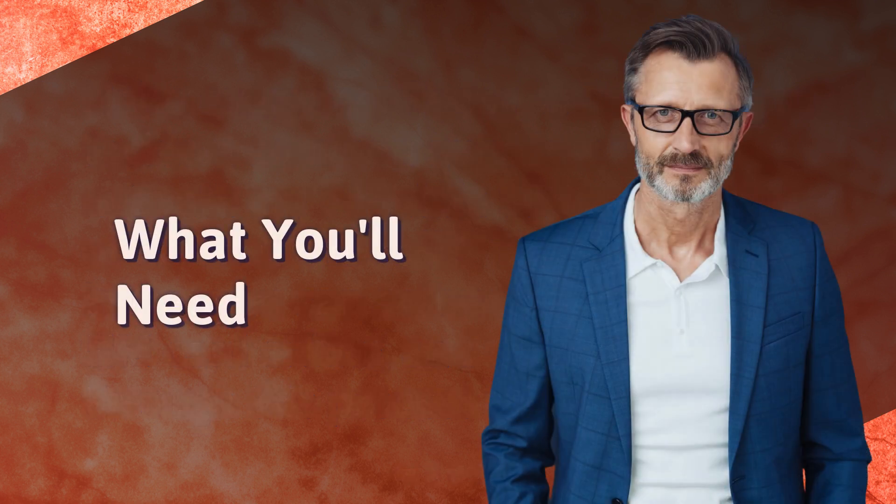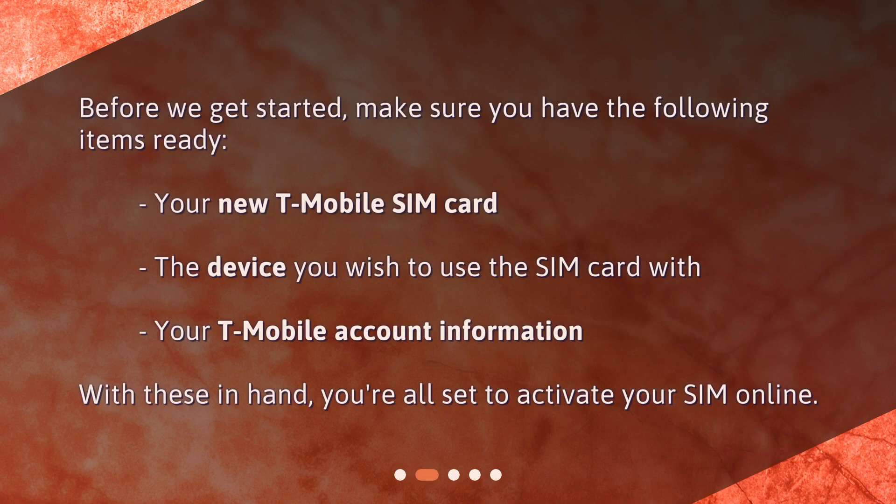What you'll need. Before we get started, make sure you have the following items ready: your new T-Mobile SIM card, the device you wish to use the SIM card with, and your T-Mobile account information. With these in hand, you're all set to activate your SIM online.